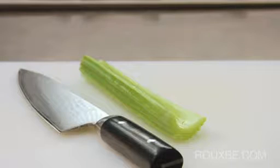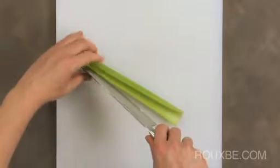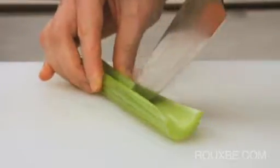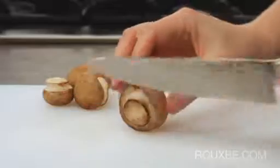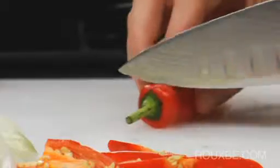There are also times where you will use the tip of the chef's knife, like when dividing a long vegetable. First anchor the product, then insert the knife tip with the blade pointing away from your anchor hand, and drag to make the cut. You will also find the tip useful for smaller tasks like cutting the ends and stems off ingredients before chopping.